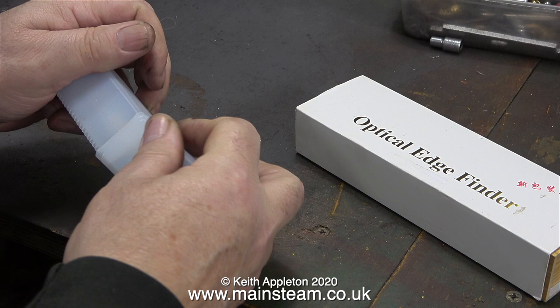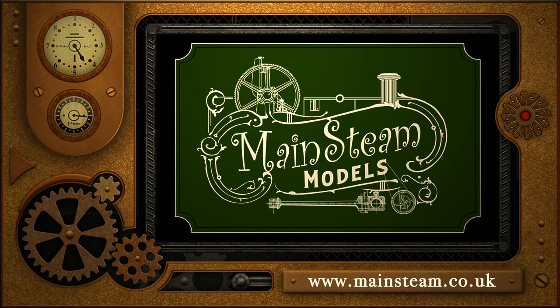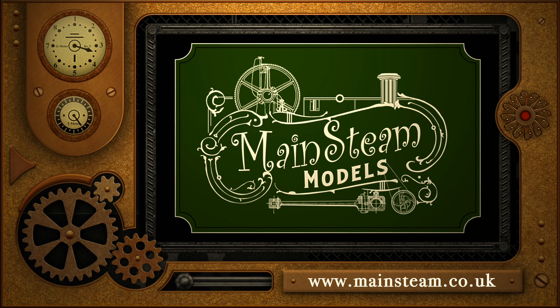And that's it. Stay healthy. Thanks for watching and I hope you found it useful. Please take the time to visit my Mainsteam Models website and click on the section that says Video Playlists. By doing that you can find other videos that you may like to watch, and by using the playlists you can actually watch the videos back to back, making it unnecessary to comment that the videos are too short.